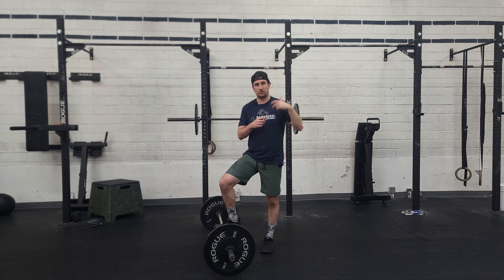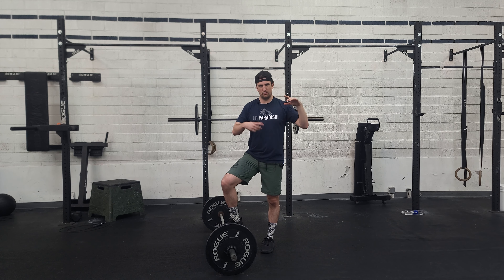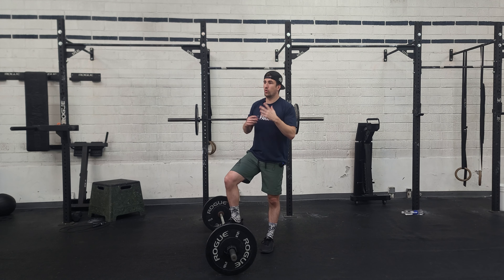Hello, welcome to Tuesday. Doing some barbell cycling. We're going to start off with some heavy sets and then a drop set. We're doing power cleans and power jerks.